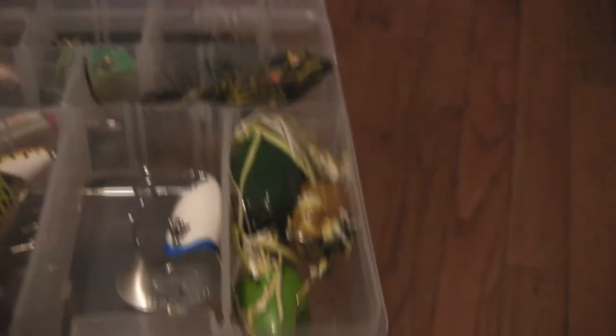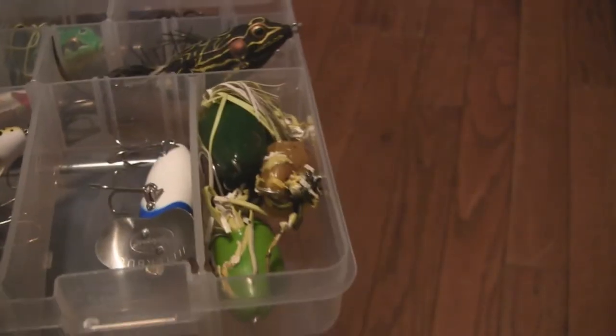Here's this little popper. I'll show you my popper, but yeah, that's it for that box.